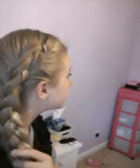Hi guys, today we are going to show you how to do this braid. It is the side Dutch braid and I'm going to pull it out a bit. Let's get started.